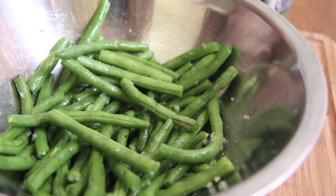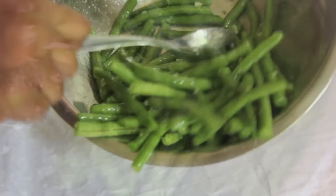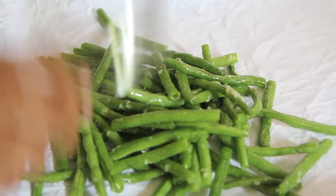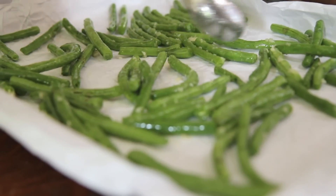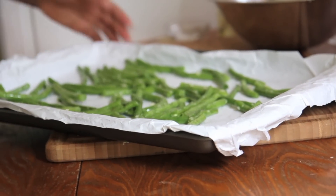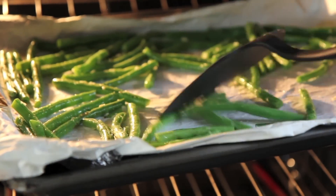Now I'm going to sprinkle on some salt — not too much salt because we're going to add that parmesan cheese at the end. I have lined my baking pan with some non-stick paper. Place the green beans on there and spread them out into a single layer. I have my oven already preheated to 425, so I'm just going to pop those bad boys in there. Halfway through, I'm going to give them a toss.